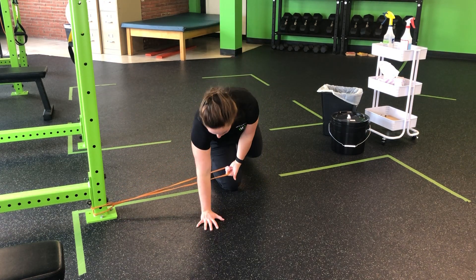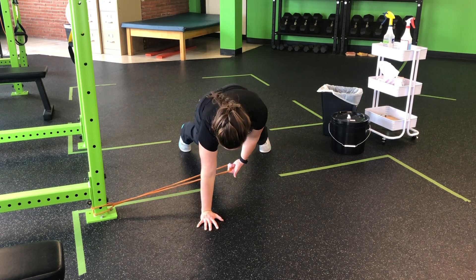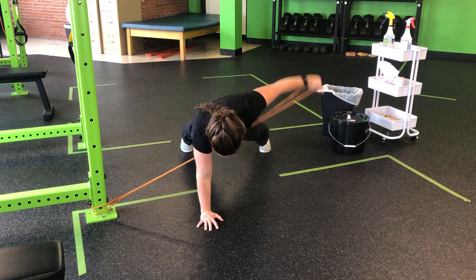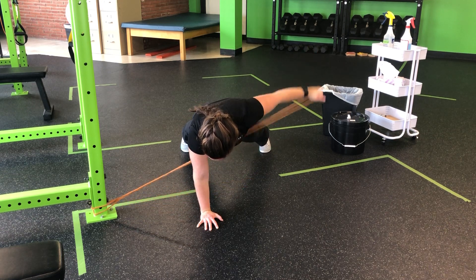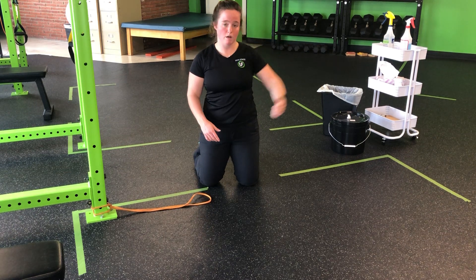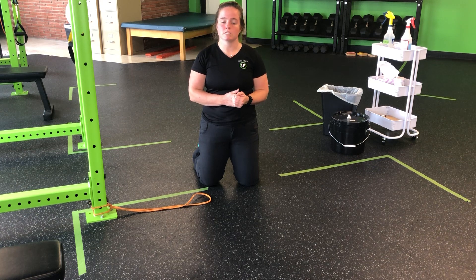So from here, going underneath, the hand will step forward so that band clears in between my feet and my hands. Step it back into that tall plank, keeping nice square hips as I pull it through, initiating that pull with the shoulder blade — down and back — making sure my hips are square, everything stays tight so my hips aren't rocking side to side. We're not driving that elbow; we're really focusing on that shoulder blade as we do the pull.